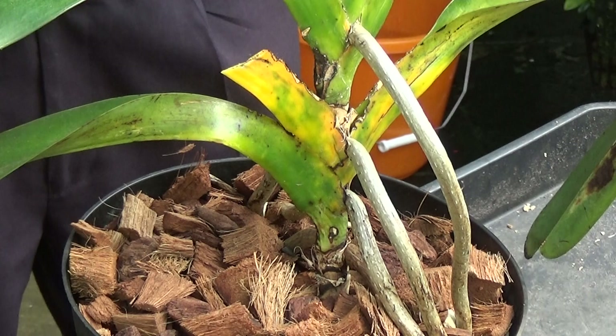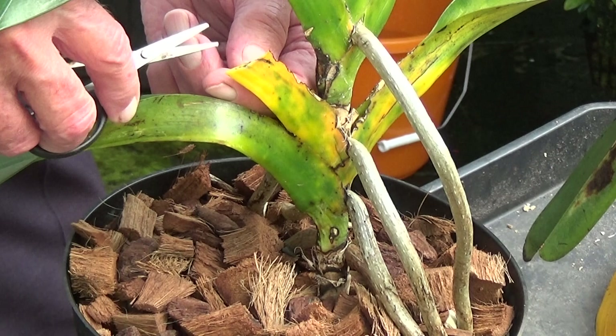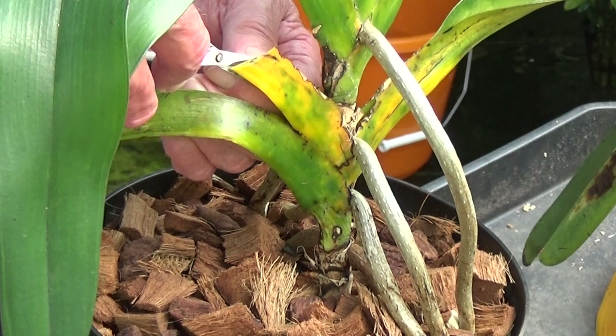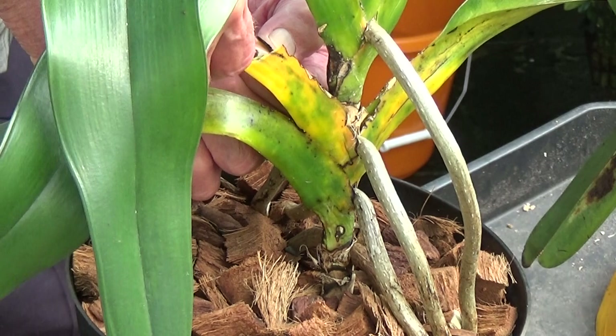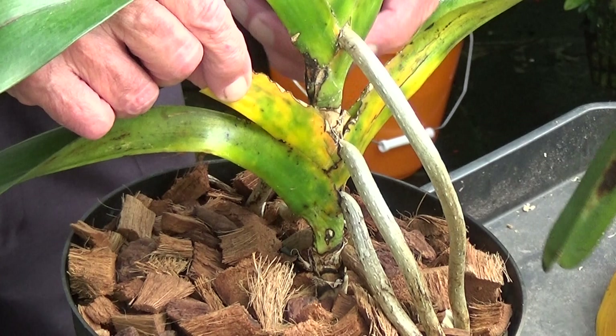They're very tough, the leaves, and they're no good. As I said before, when they're going yellow down here it's a sign that they've had the mealy bug, but sometimes it's just age like this one. They're not easy to take off — you have to get down the middle of the leaf.